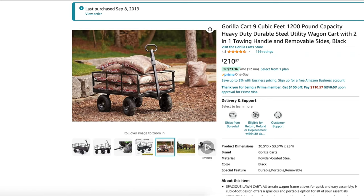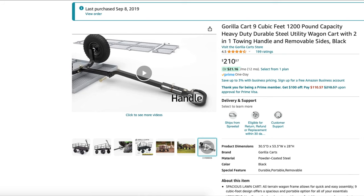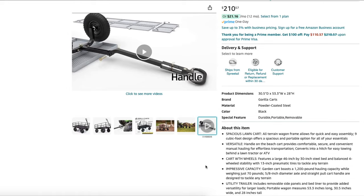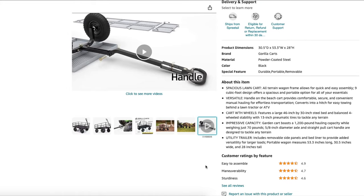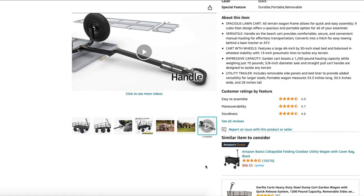The Gorilla Cart was a lot bigger and it boasted a heavier payload capacity for the cargo you'd be able to carry. But whenever I used that thing for three months, it was already toast. It's made from steel — heavy duty steel is what it's advertised as.